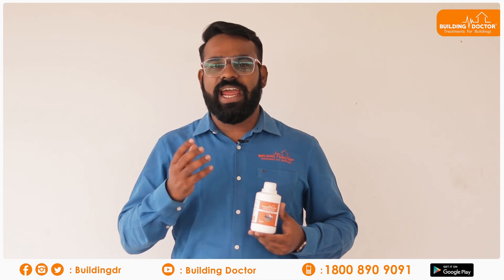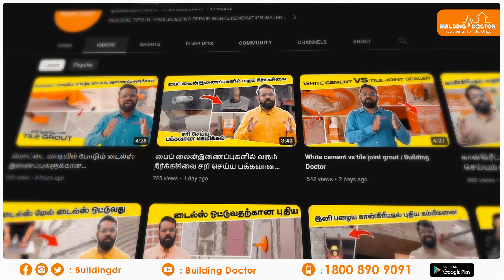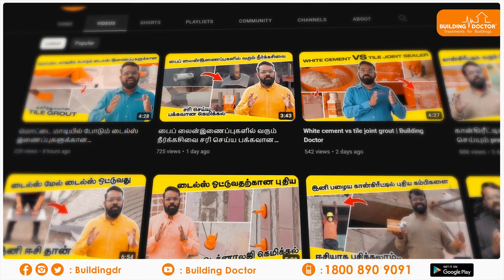This is the latest method for Building Doctor products.